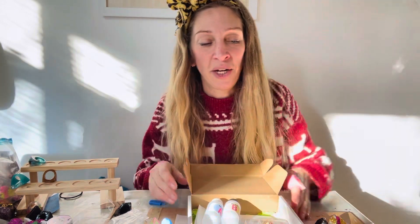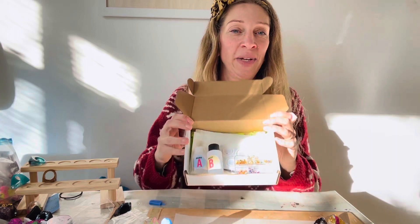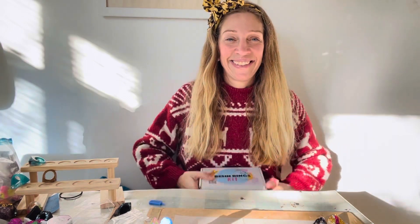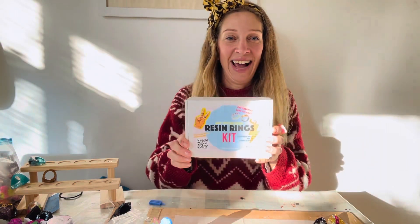You can make them totally unique to you. I hope that helps — that's what you get inside the resin ring making kit. Happy making! I can't wait to see what you create. Have a great day!